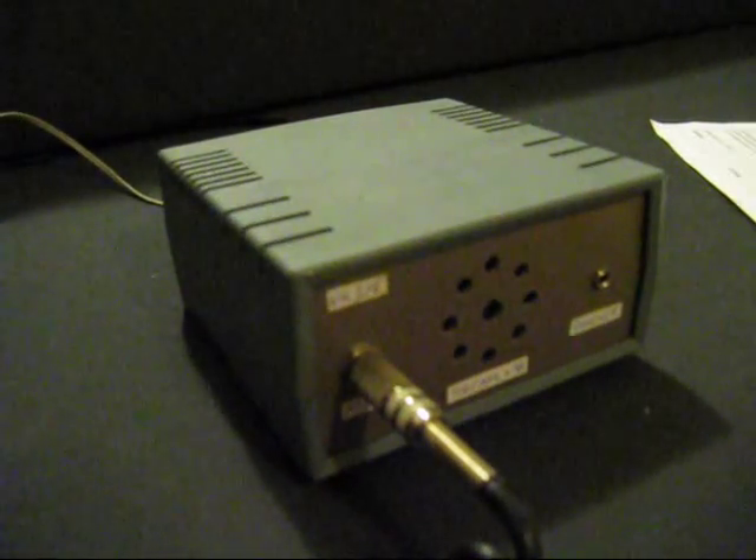VK3YE, VK2MVV — those are close enough. I was just using my home through digital speech processor. More VK3YE, VK2AVG — yeah, you've got a good signal, you're up around 5-8.